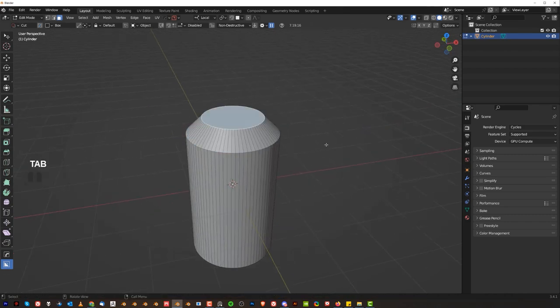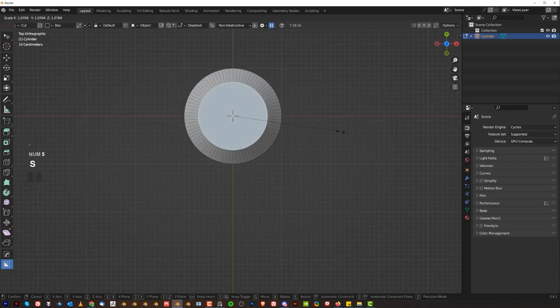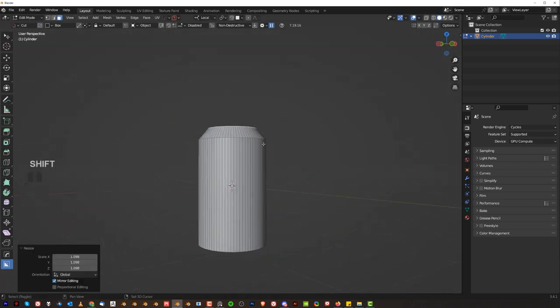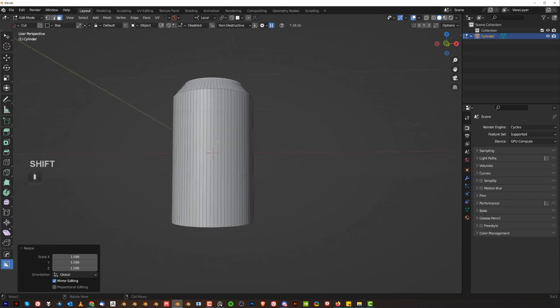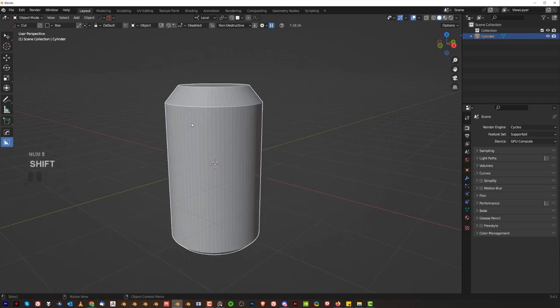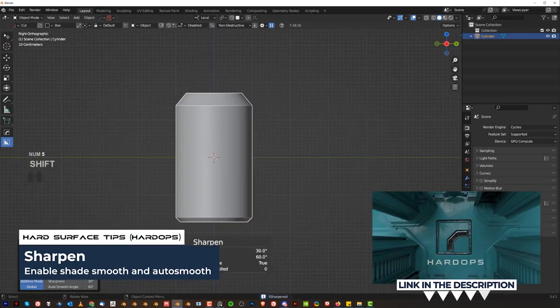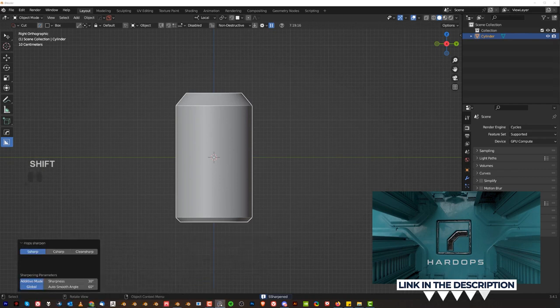We'll make this a little bit less chamfery. Go to top view and scale this out a little bit — like that, cool. And here on the bottom we can chamfer it as well. Now let's smooth it out and think about creating some interesting shapes.